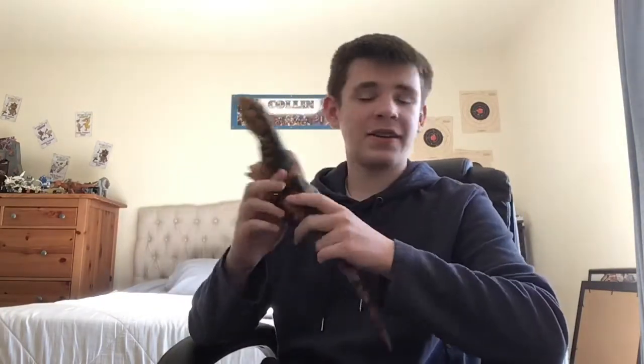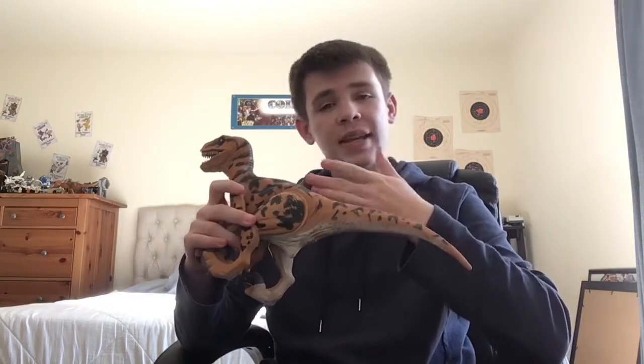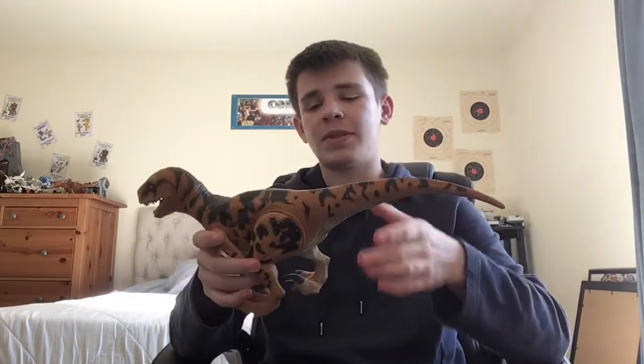It's just a really great figure. It really is — it's amazing. But yeah, let's get right to the review. So this is the Series 2 Utaraptor. I don't have any of its capture gear, but it did come with capture gear. Now, this is from Series 2.